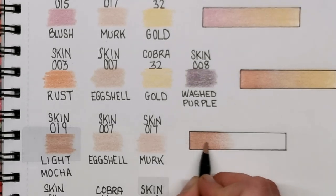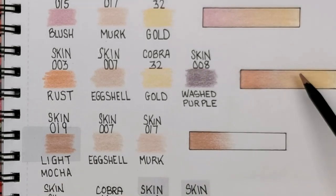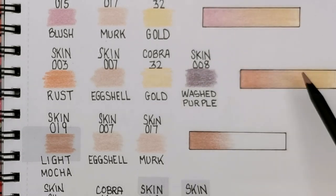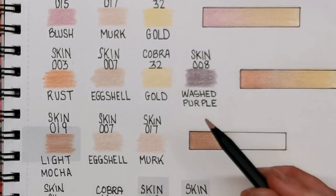I haven't actually included any blush colours or rouge on any of my skin tones. For example this one looks a little bit yellow, and I don't expect the skin to be that colour all the way across — you might want to put some blush in there, some natural reddening of the face. You could probably go over it with some of that Blush colour to make it look a little bit more alive. These are just base colours and you can build on them if you want to.